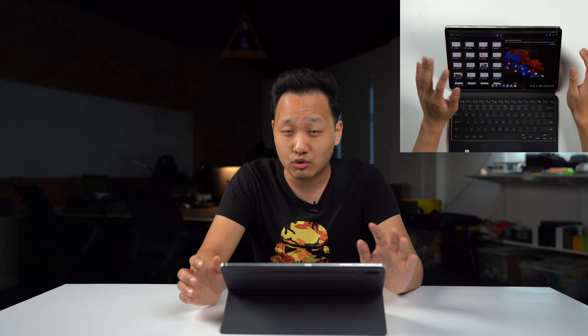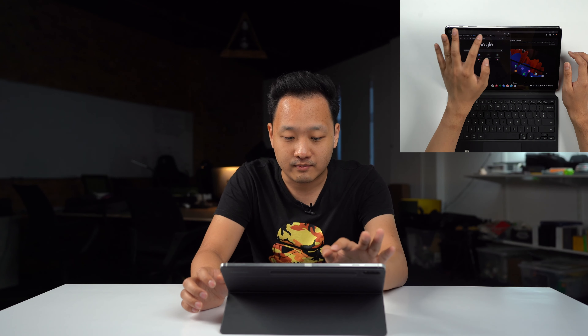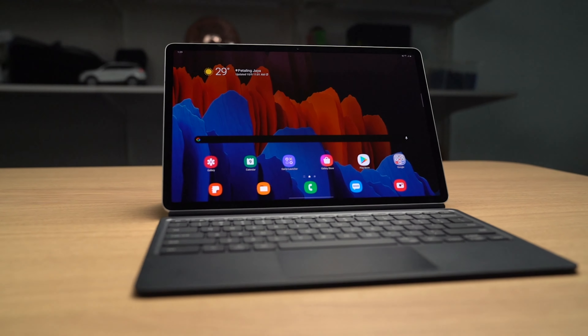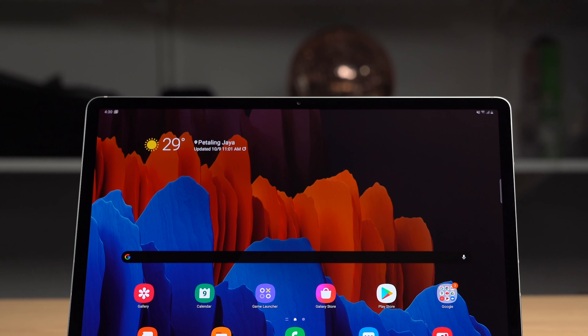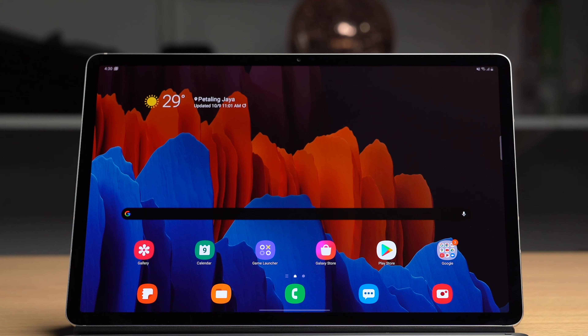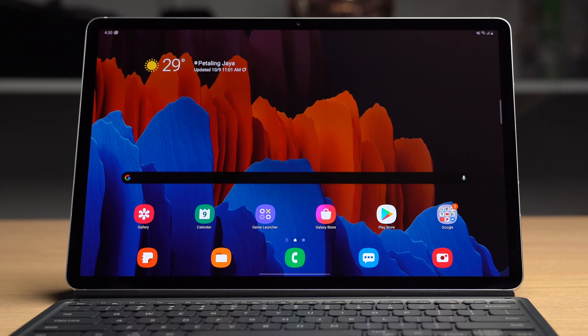The only difference is that in something like Chrome, you can't actually open a new tab and drag it out into a separate window — that part is still a bit limited. So it's not quite a Windows experience there. But I would say it's like 80% like using a proper desktop, and that really changes the experience. I haven't spent a lot of time with this device yet, so if you really want to know how well it functions as a productivity device, definitely stay tuned for the full review because Nick will be doing that.